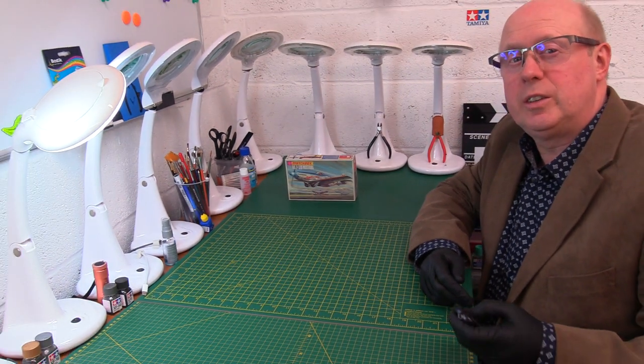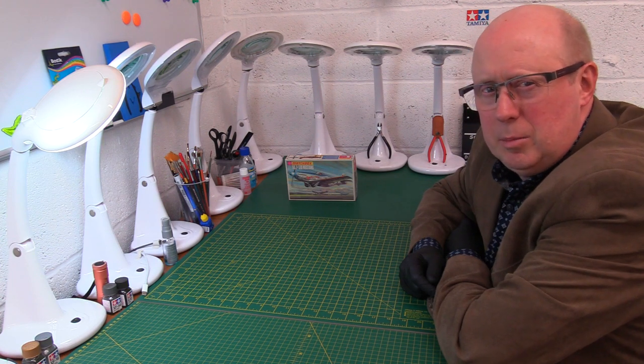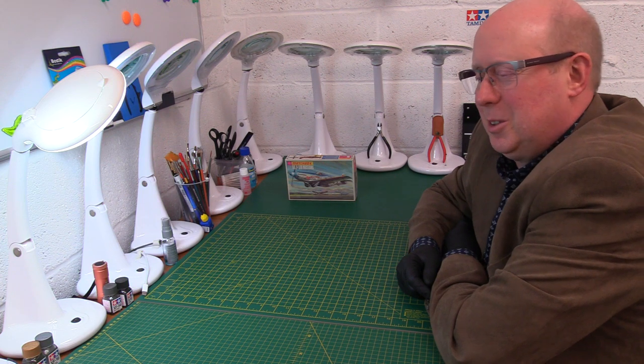Hi there, welcome back to the channel, thank you for joining me. So today we're carrying on with our journey down memory lane, reviewing some old kits and reviving a few old memories I'm sure.